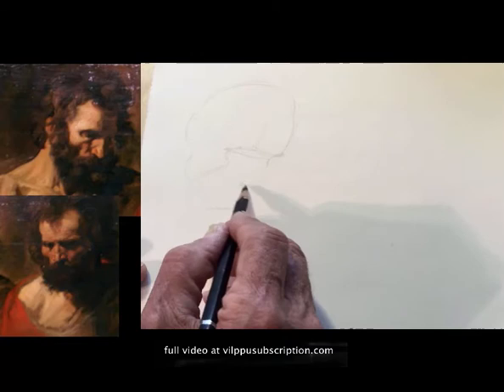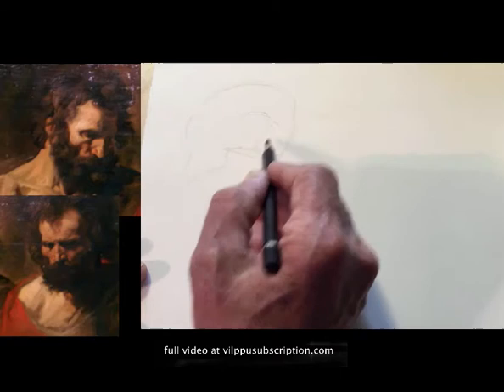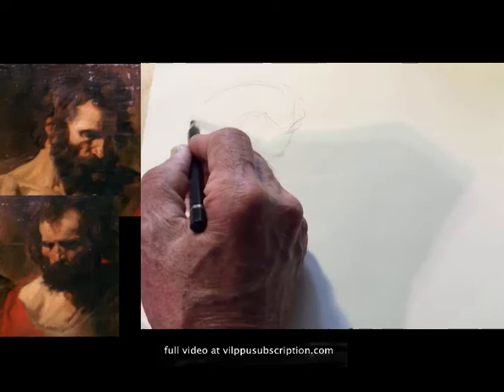The bottom of the lower lip would be halfway. And so now I'm coming down through and feel the way the hair is coming over at this point. At this point the head is turning, so I'm going over. We can feel down through the side here, the side of the beard, and we're seeing the ear back in here.